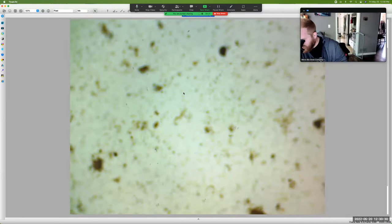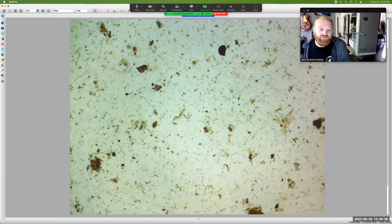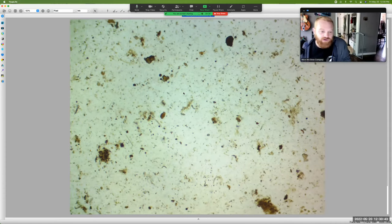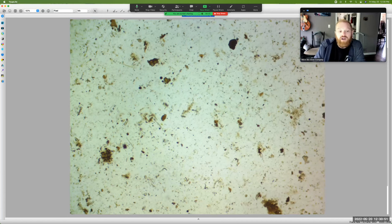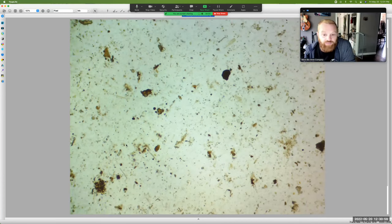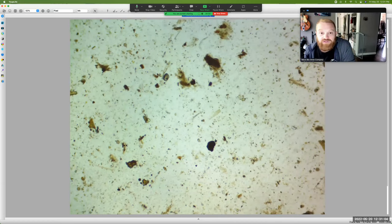We can even zoom out further. As you can see here we've got all sorts of nematodes, which is what you want to see — that's exciting stuff. You see one moving there. There's another one over here, there's one here, there's one here — the other two were up where we just moved down from. We've got them all over the place, and that is fantastic.